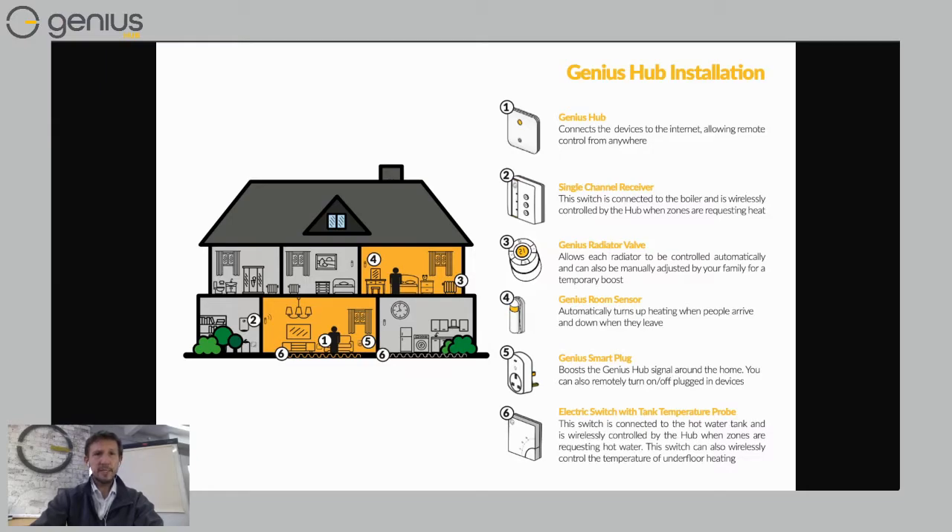Number six is the electric switch, which would be wired onto your manifold next to your wiring center, and that controls the underfloor heating. We've shown that for the two ground floor rooms — the kitchen and the living room. Essentially those two electric switches would be side by side, controlling the same manifold.